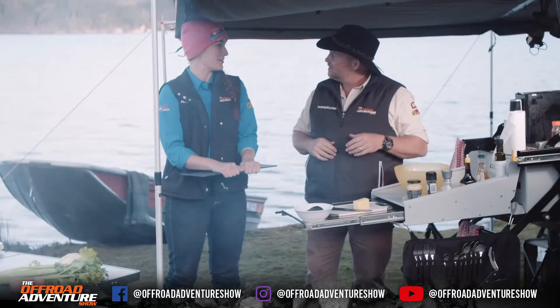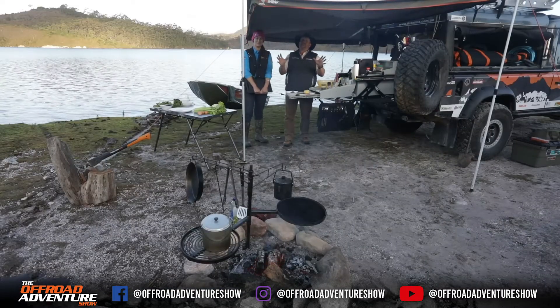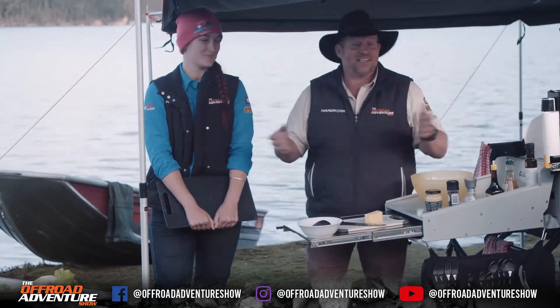Jess couldn't catch any fish so she thought she'd better come help. As simple as that, we're making a real basic meal that everybody does — a meat and salad dish.